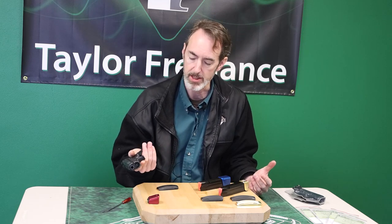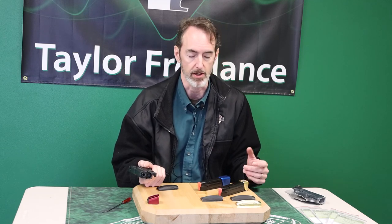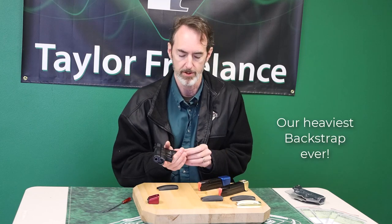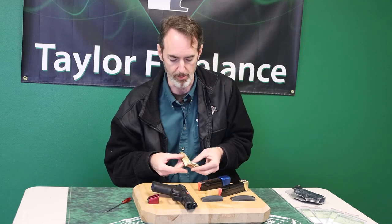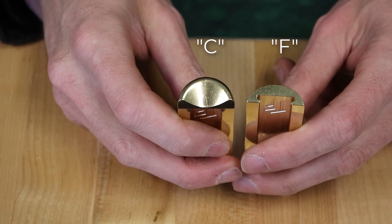We did that for the P10C because we could and still be legal for carry optics division and USPSA. You can't do it for the P10F, so we had to cut it a little more square. But the upside for the P10F is it's quite a bit bigger gun, so it has quite a bit bigger back strap and you end up with a lot more weight and a lot more change to the way the recoil acts.